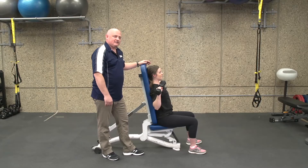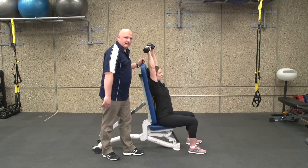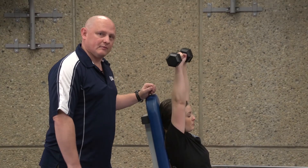One common error we'll see is someone pressing too vertical. As they press, their arm actually blocks their ear. This can lead to an impingement on the AC joint, and this is not an optimal movement pattern.